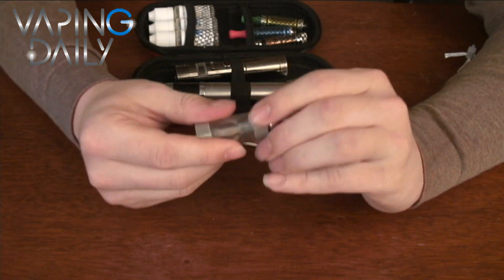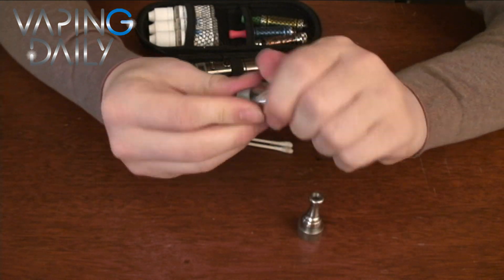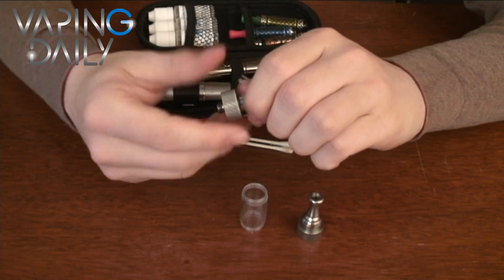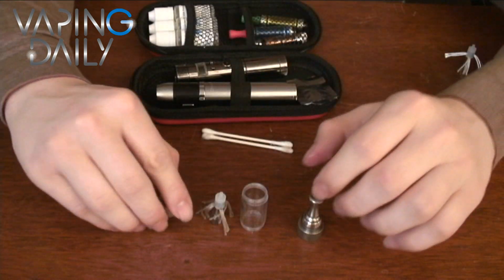So, to take it apart, just unscrew the top cap, the tank, the atomizer head, and I have it taken apart.